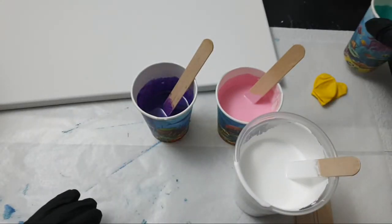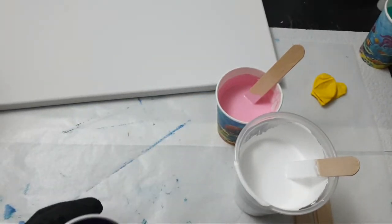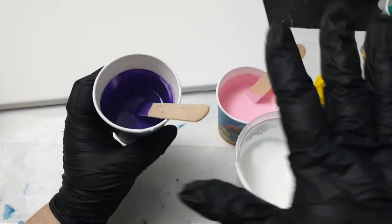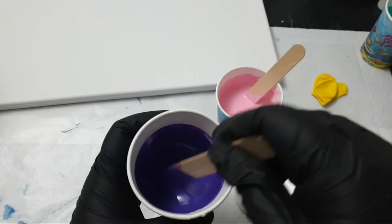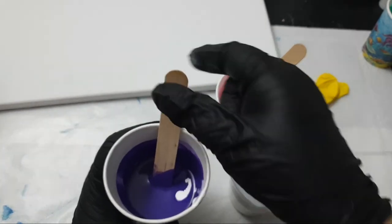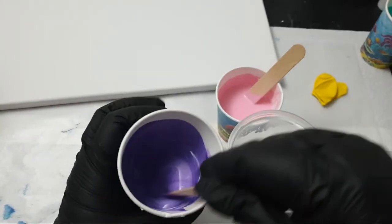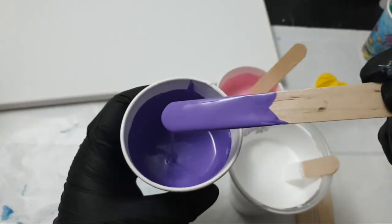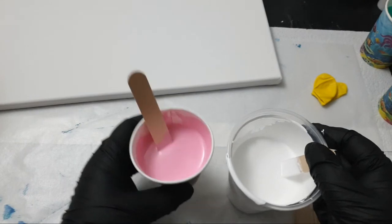We're going to use the larger size canvas for this video. This is purple — again we're going to add some of the white, but not much, just a little dollop. Nice, so they're a little bit softer in color. And the pink, which is pink.